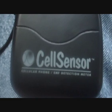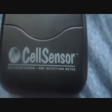Hi again. Today we're testing the Cell Sensor EMF meter again, but this time on electrical sockets, plugs, wires, power supplies — you name it — and we'll see what readings we get. So here we go. Just for those that have not seen my meter before or watched my video before, I have a Cell Sensor which does cellular phone and EMF detection.